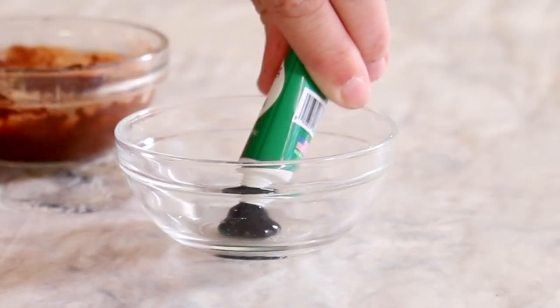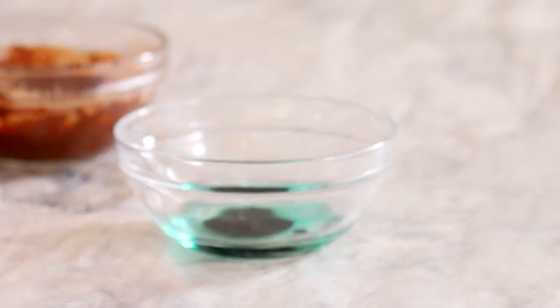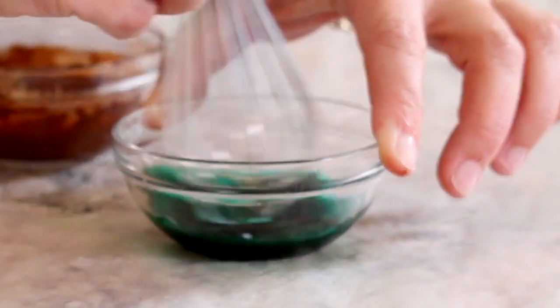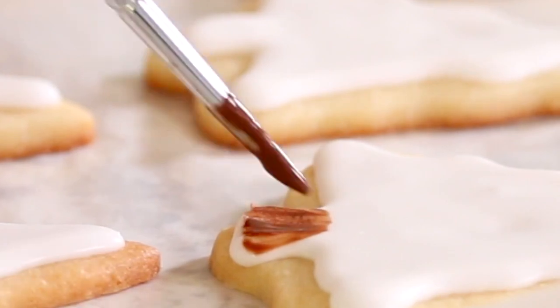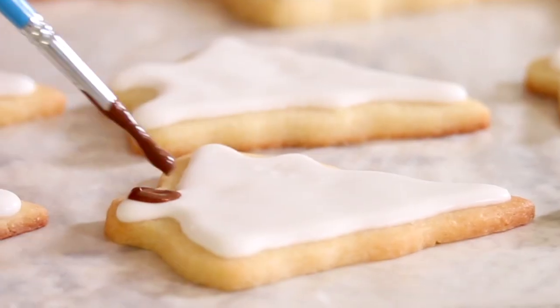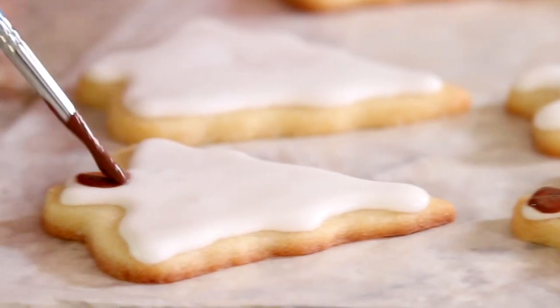Next I'm going to add some green food coloring to a bowl. This is gel food coloring — it's a little more pigmented and vibrant than liquid food coloring would be — and I'm going to add just a splash of water and stir it up. This cocoa powder mix is going to serve as the trunk for our gorgeous royally iced Christmas trees.